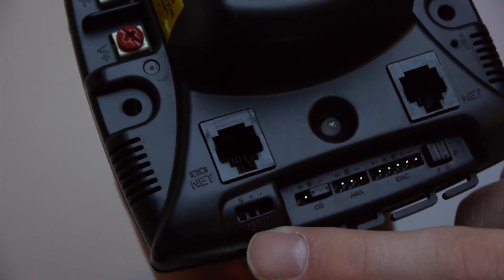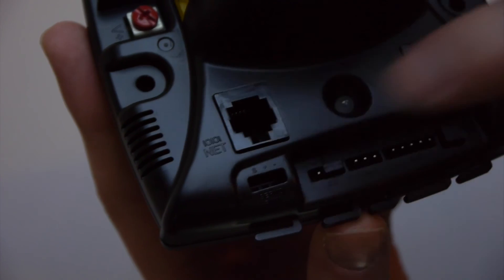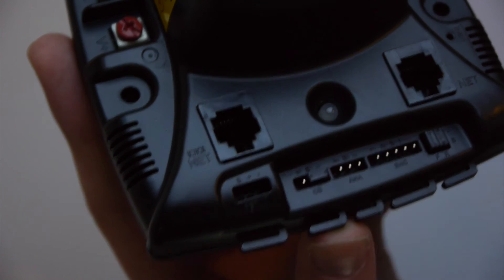Here's our PWM wire input. If you look closely, you can see there's a negative on the right and an S on the left. That means signal — the white wire goes on the left and the black wire goes on the right.